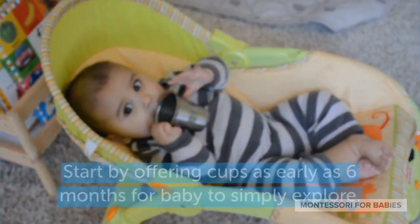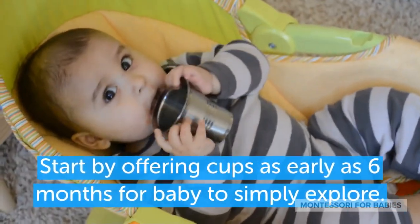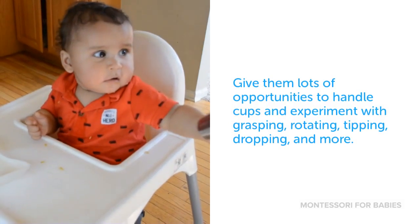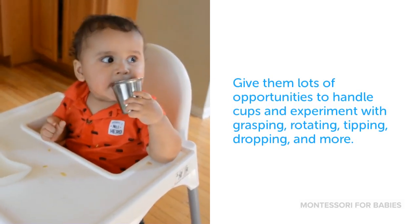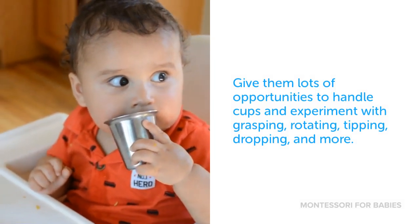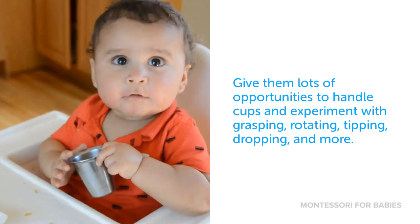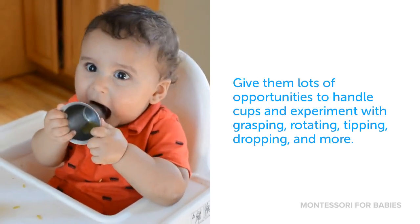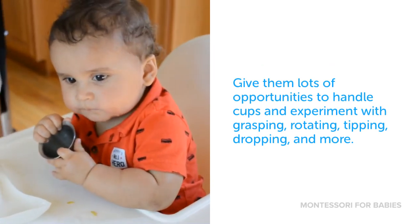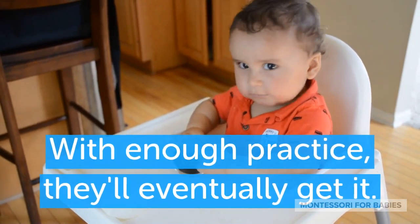How to cup train your baby. Start by offering cups as early as six months for baby to simply explore. Give them lots of opportunities to handle cups and experiment with grasping, rotating, tipping, dropping, and more. With enough practice, they'll eventually get it.